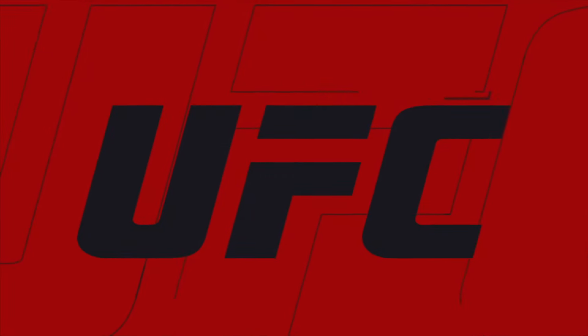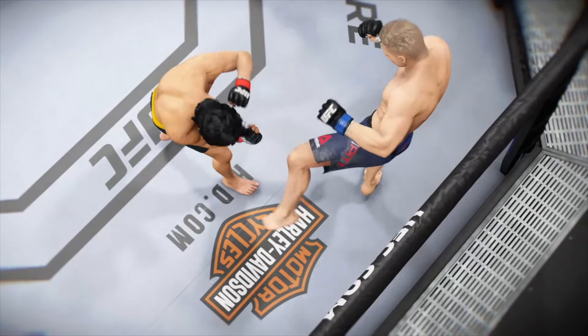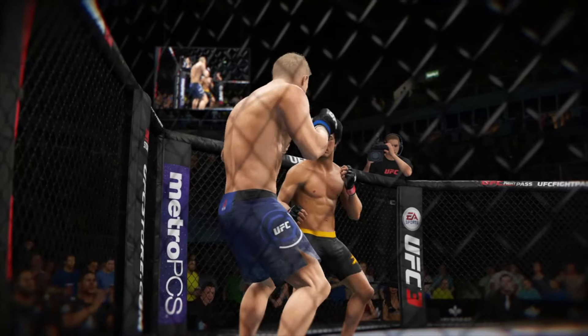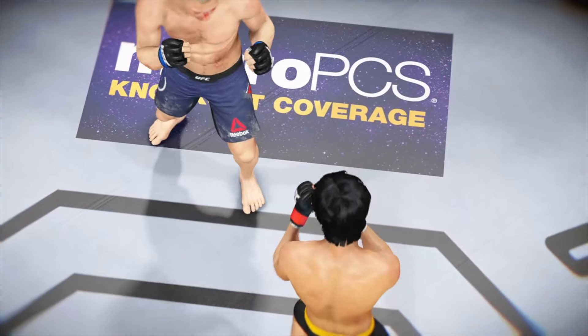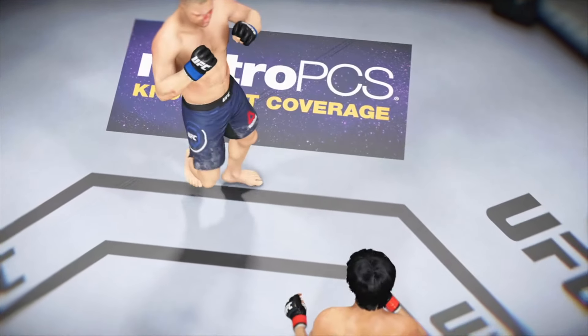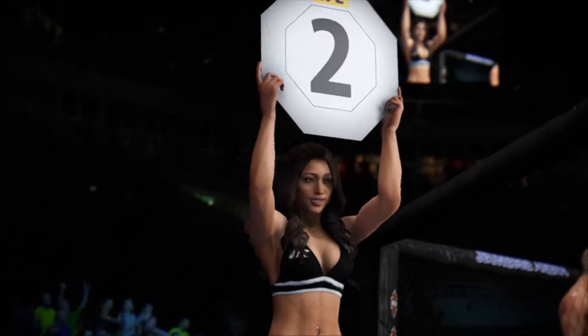Let's see some of the action here. And here's another kick to the body, and here's one more perfectly placed kick to the body. Very impressive striking going on in that round.